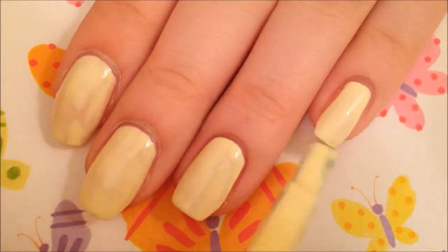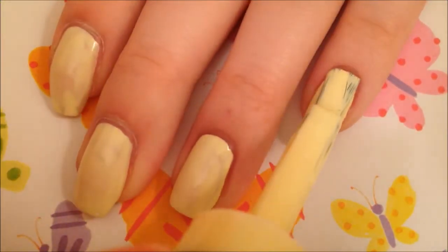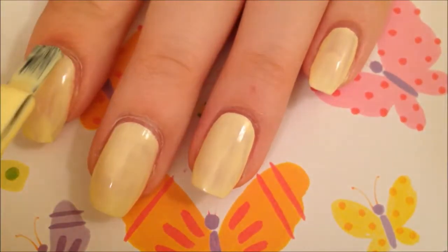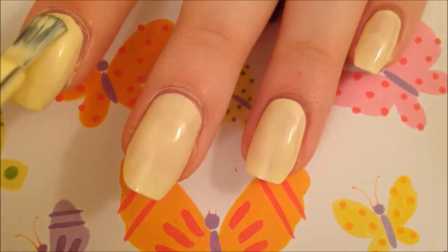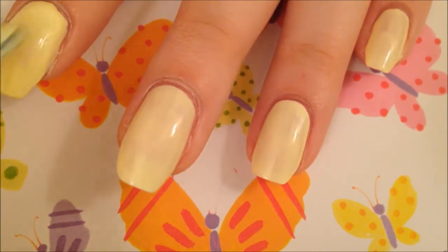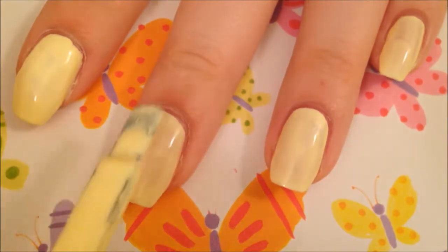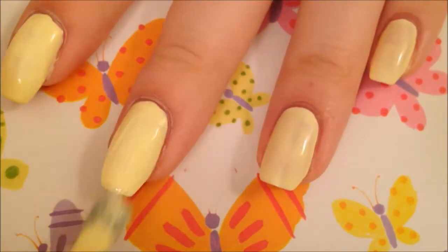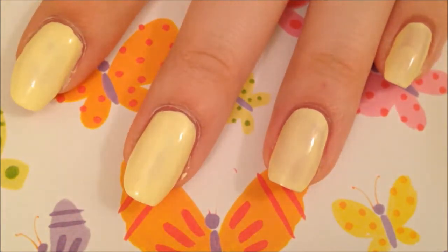Throughout this video you'll notice that some of the Crayola polishes have a different brush than each other, because the pastel brushes are more square and the original brushes are a little smaller and more rounded. I do prefer the bigger brush because the smaller brush can be a little difficult to use — it can create streaks and is a little more challenging to work with. It also depends on the size of your nail, as these brushes can be difficult with smaller nails on your pinky. But overall I think they're okay.